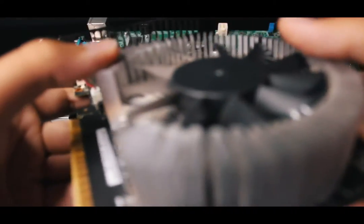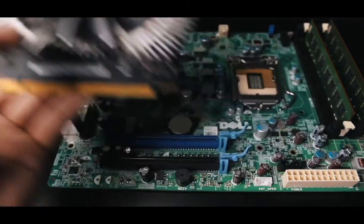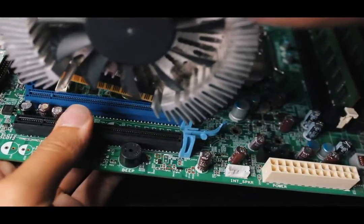Now it's time to install what's arguably the best component in a computer — the graphics card. For me this was as easy as putting two Lego pieces together.